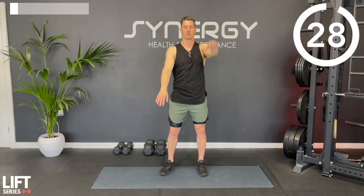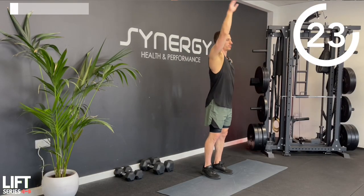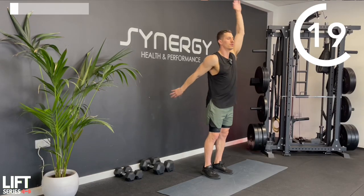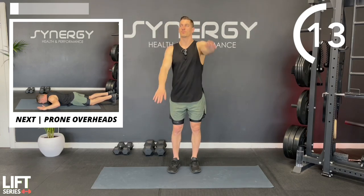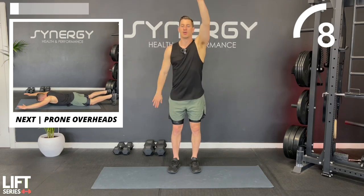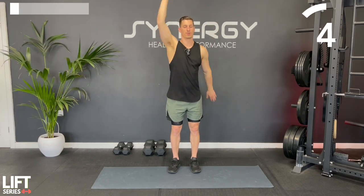One up, one down - one little anterior shoulder stretch as we kick back, one lat stretch. It's always good to do dynamic stretches before a workout. That means we're not holding any stretch for a long time - those are great, but we'll save them for after the workout or on separate days.